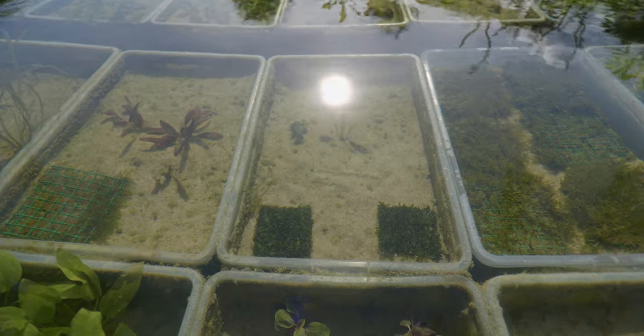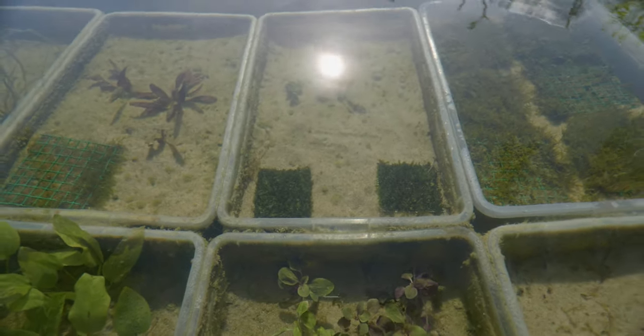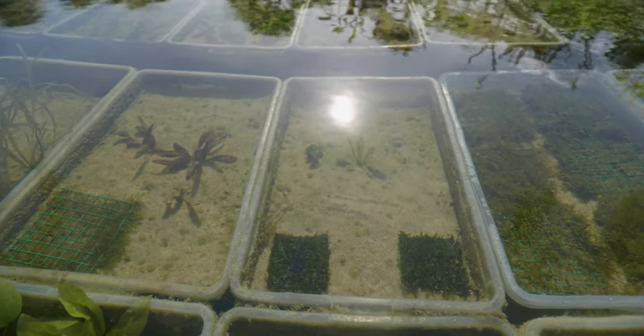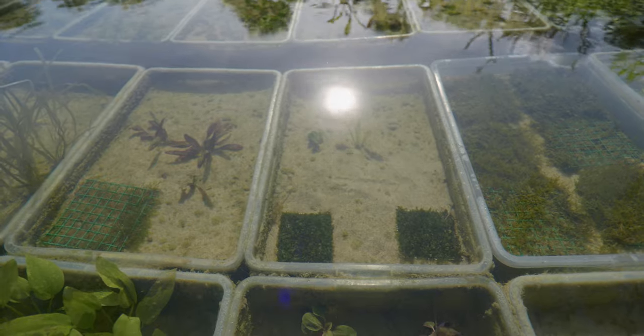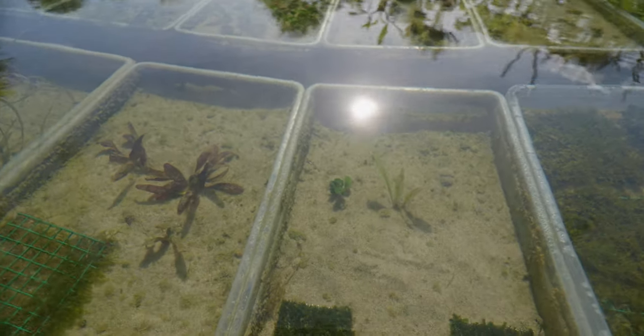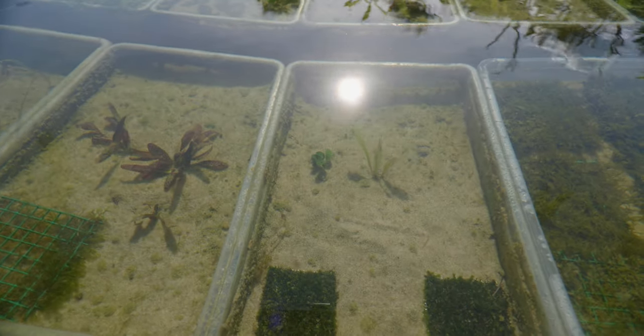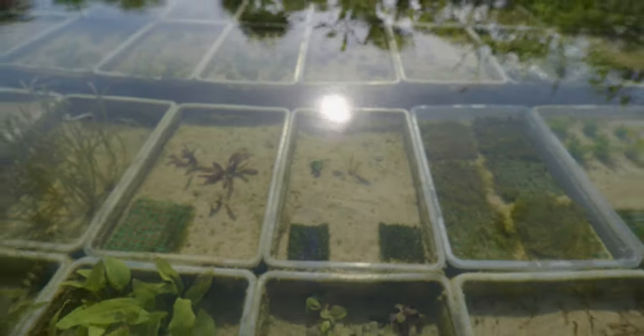In this bin we've got some Fissidens moss mats, and then a few experiment plants growing in there. One of them is Anubias nanopetite — not too sure what the other one is. But you can see it's growing quite nicely, and the Anubias nanopetite actually seems like it has a new leaf on it, which is encouraging.